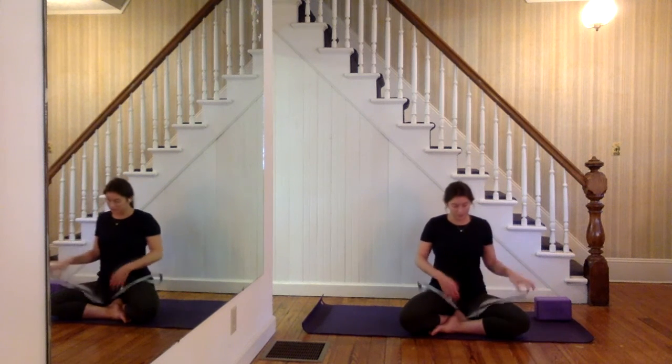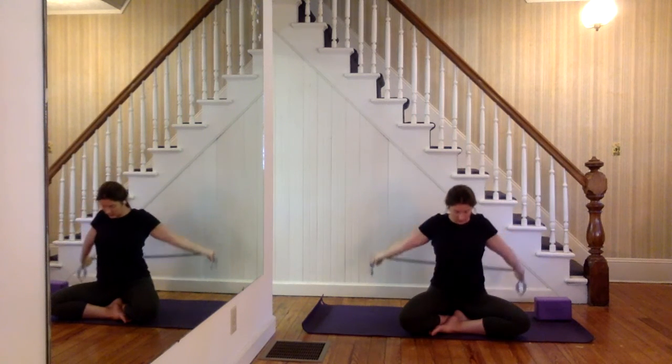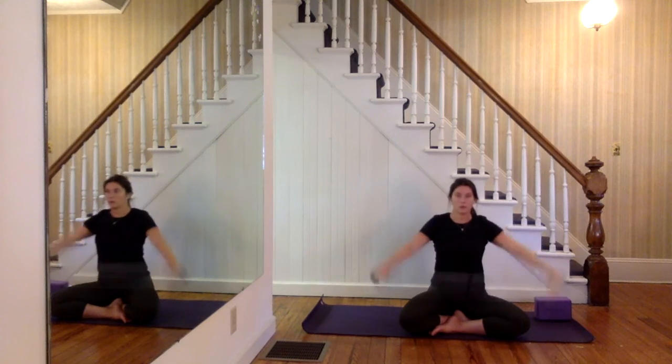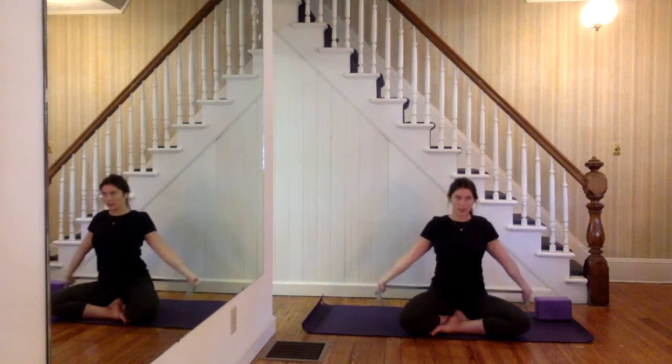If your legs are getting tired, feel free to readjust them. Otherwise, grab your strap. Make your strap pretty wide here and then take your pass-throughs. Depending on how you're feeling today, you have options: if you're feeling a little tight or stiff, widen your grip; if you're feeling flexible and want more of a challenge, shorten your grip. This is a great way to reverse any hunching that happens from sitting too much, and also a great way to warm up the shoulders. Let's go for about two more here.